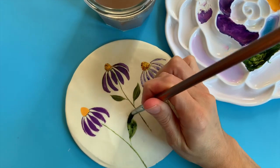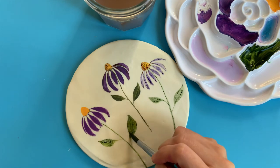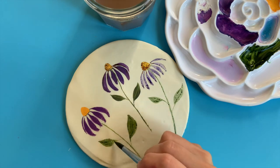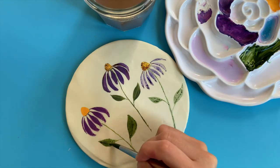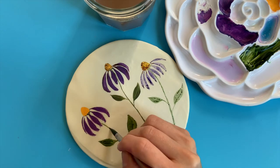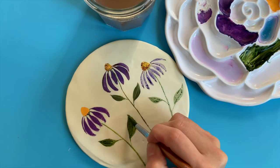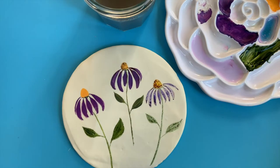It dries about as quickly on ganache as it does on fondant. Just like with fondant, you'll want to keep it a little more acrylic-like so that you don't have too translucent of a color, unless that's what you're looking for. But it goes on super smooth and super beautiful.